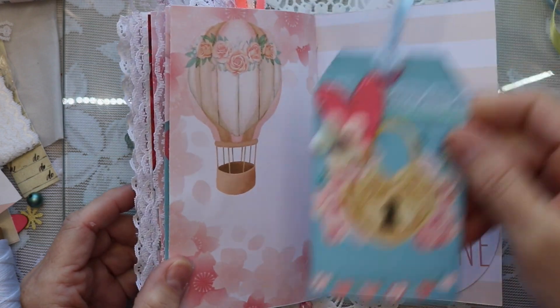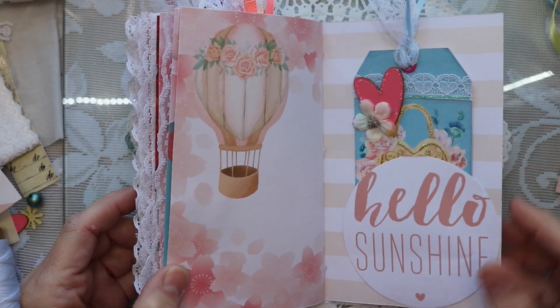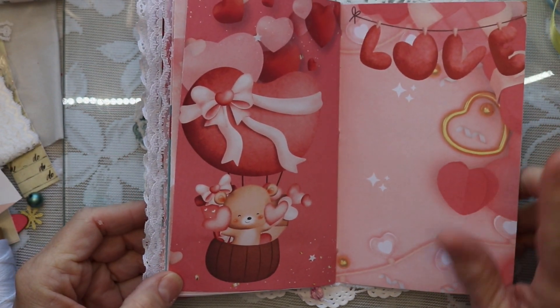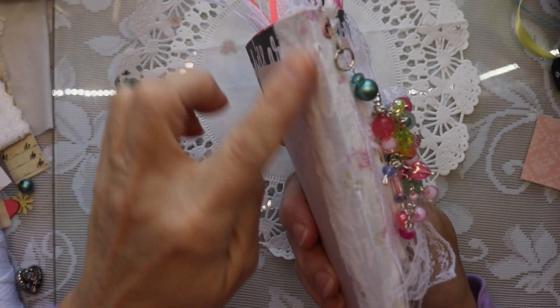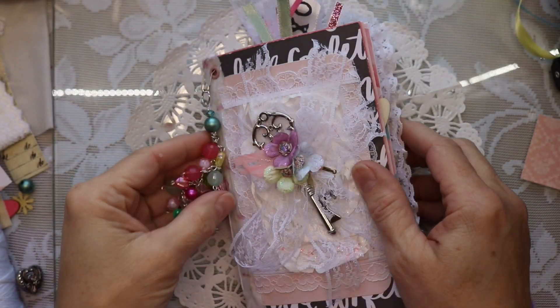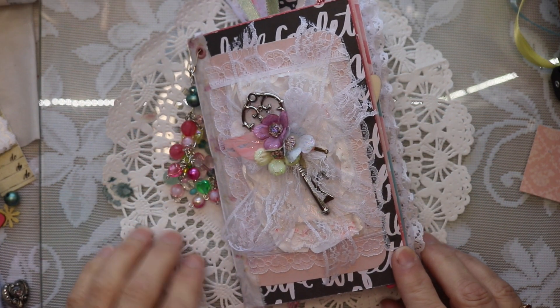This is one of the tags that I created. And this is the last spread in the journal. It is a simple, one signature journal. There's fabric on the spine — you can see the white wax thread that I used to sew it all together. This will be available in my Etsy shop. Thanks for watching. See you soon.